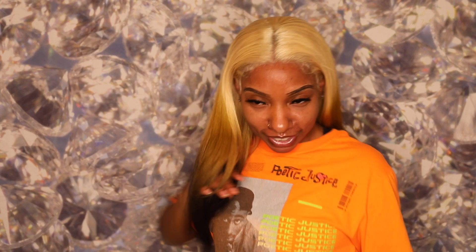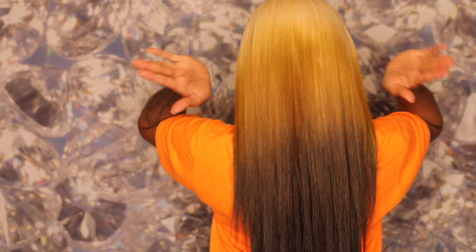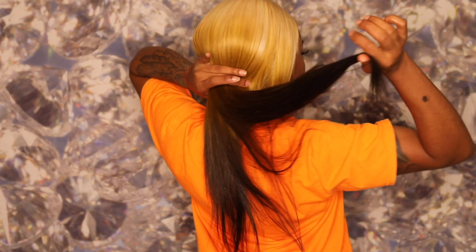Okay trendsetters, this is how the hair came out — I am absolutely loving it! It goes from the blonde to the honey brown to the darkest brown to the black. If I were to rate Yo Lista hair out of ten, I would give it a nine and a half — the only reason it's not a ten is it shed just a little bit, but all hair sheds, so that's pretty normal.